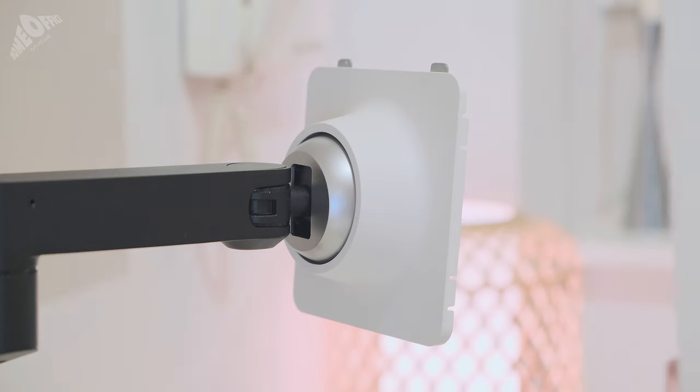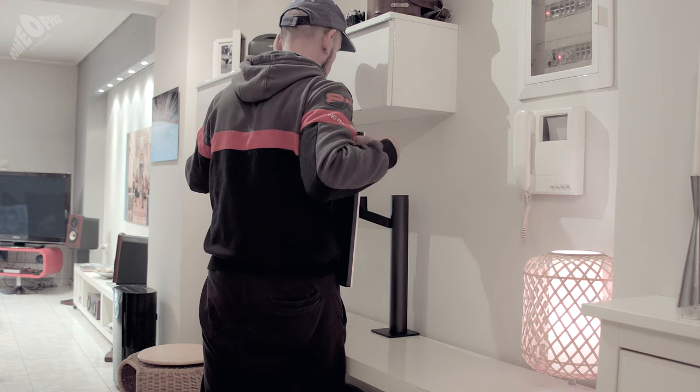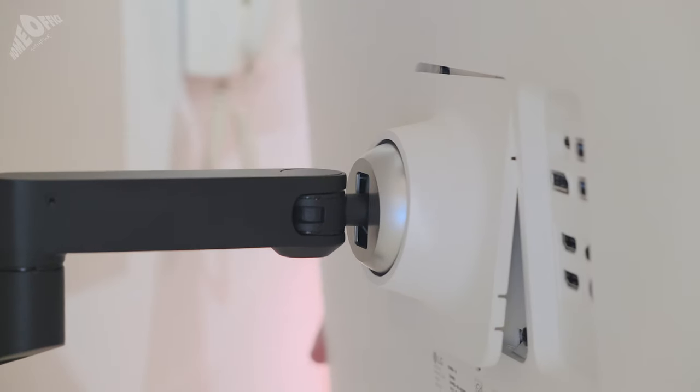Now, it's time to place the screen. It's very easy — just with one click.